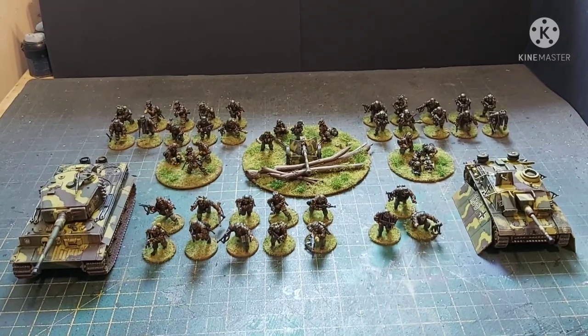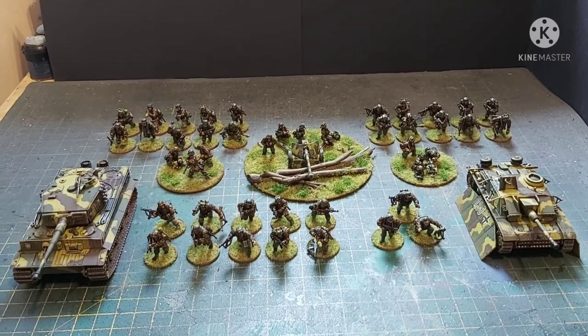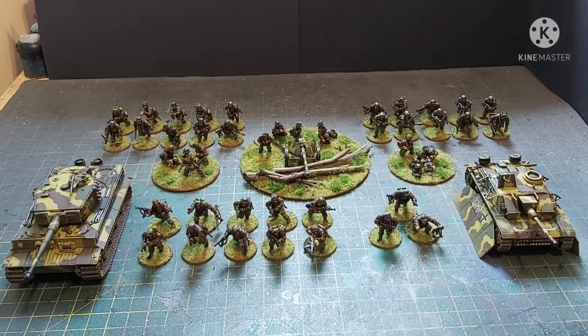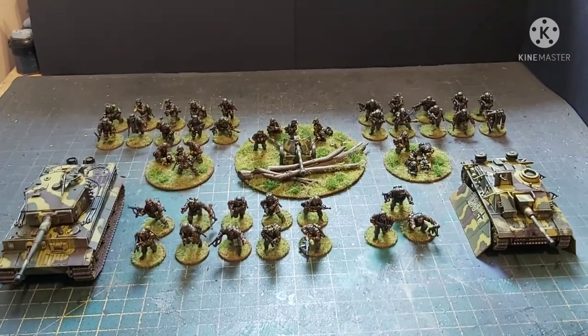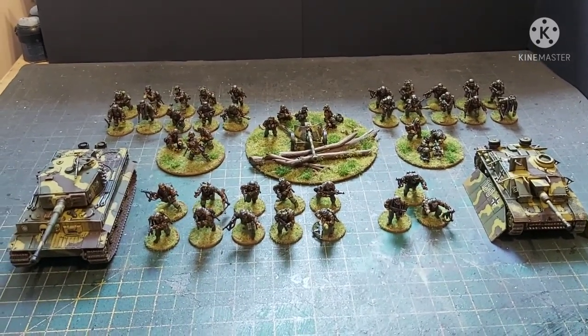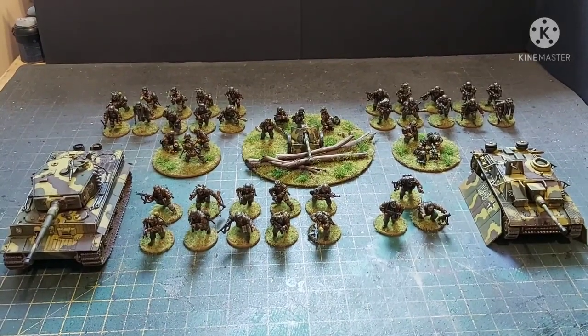If you play Bolt Action you'll know that, and obviously the Tiger — the Tiger's like 400 points on its own. So I'm just going to have a quick scoot over because this is another wobble cam, because I've got to get these guys quickly wrapped up in a box and posted to America.